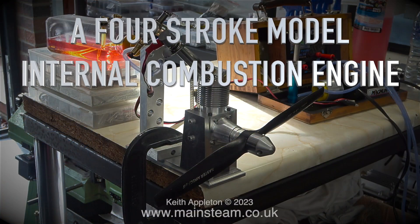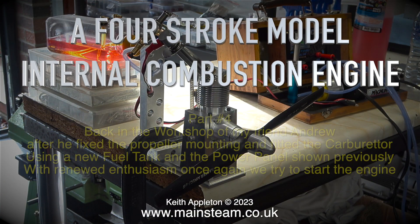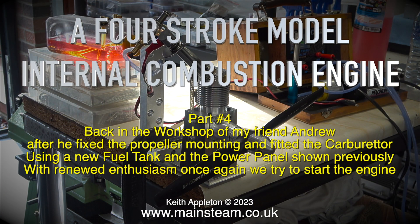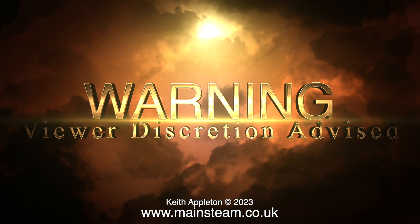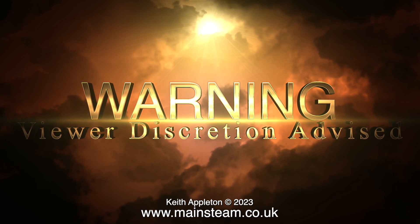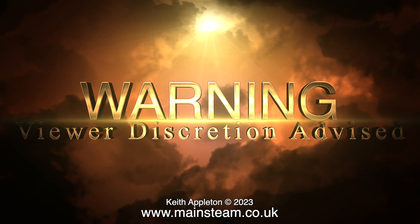A four-stroke model internal combustion engine — this is part four, back in the workshop of my friend Andrew. After he fixed the propeller mounting and fitted the carburetor using a new fuel tank and the power panel shown previously, with renewed enthusiasm we once again try to start the engine. Warning: viewer discretion advised — this video really is extremely boring.